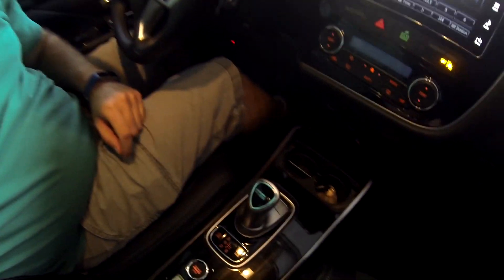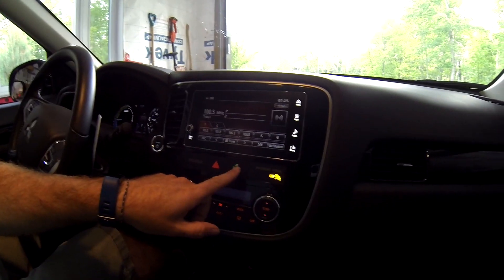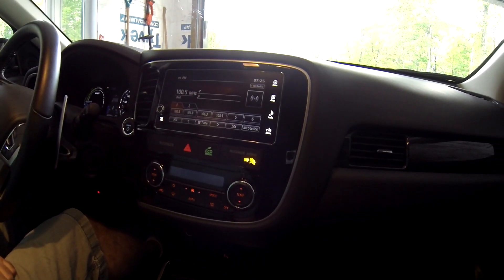Built into the PHEV, there are two things that can help you. Down here on the bottom we have the EV button — once you engage that, you know you're in electric mode only. The car is only going to use electric; most of the time it's smart enough to do that on its own. The second button is eco mode. What this does is slow down the acceleration available when you take off, so it's actually helping you have a light foot by limiting the amount of power when you pull away.